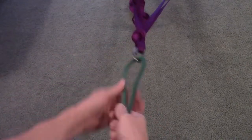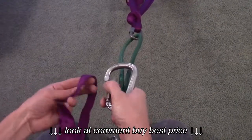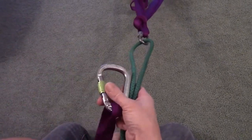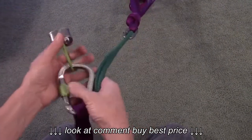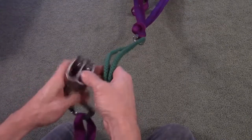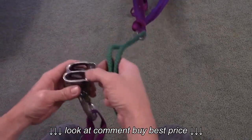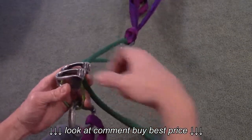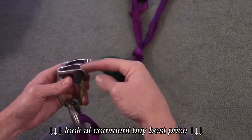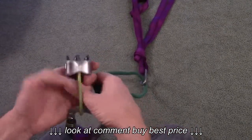Now you have both ropes. Connect your carabiner to your belay loop on your harness, then connect your rappel device to that. This device has a more friction side and a less friction side. If I need more friction, I'm going to put it this way so that it's on my brake side — my right hand is my brake. If I want less friction, I'd have the other piece on my brake side.